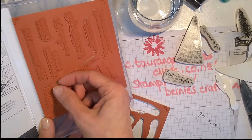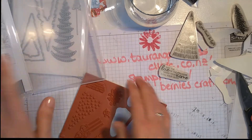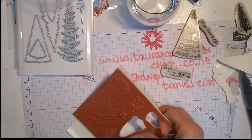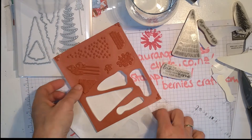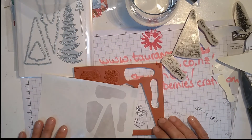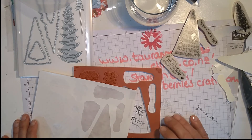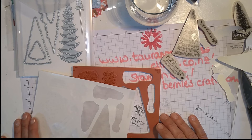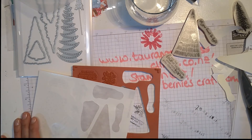That is just a quick and easy video to show you what you do when you get red rubber stamps as a stamp set and you haven't a clue. If you are a brand new stamper, I hope you found that helpful. Thanks a lot, see you next time — remember: stamp, eat, sleep, repeat! Bye bye!